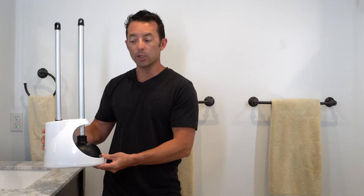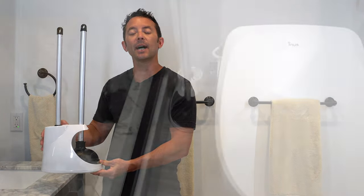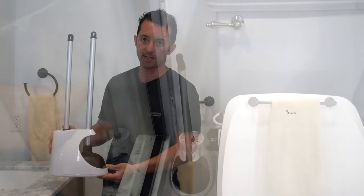And with this lightweight yet durable caddy, you're going to be able to keep the items here stored out of the way, but still easily accessible.